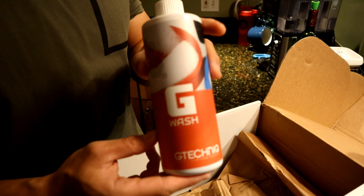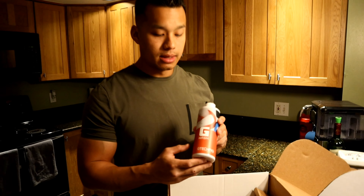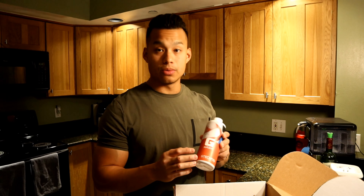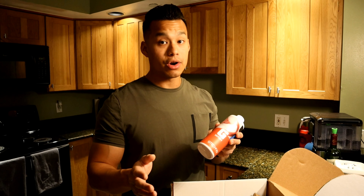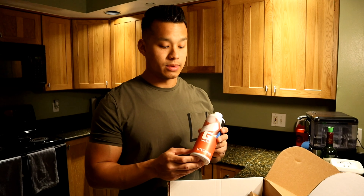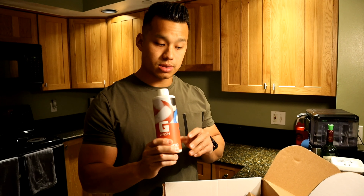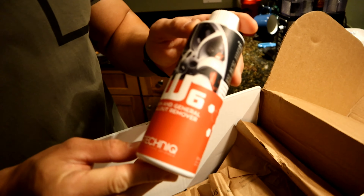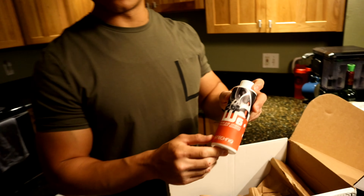The next product is the G-Technic G-Wash, a highly concentrated car wash shampoo. Two capfuls gets you basically five gallons of water in your bucket. If your car is extremely dirty, you'd use four capfuls. Most of the time my car is pretty clean or somewhat dusty, so we'd use two capfuls.